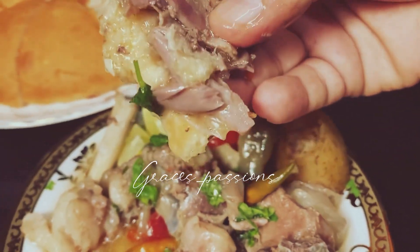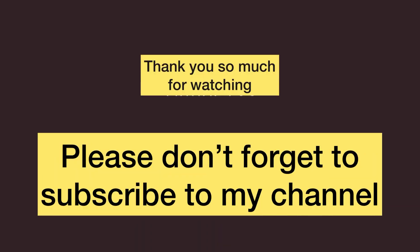Thank you so much for watching. Please don't forget to subscribe to my channel.